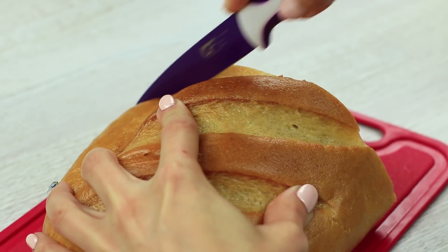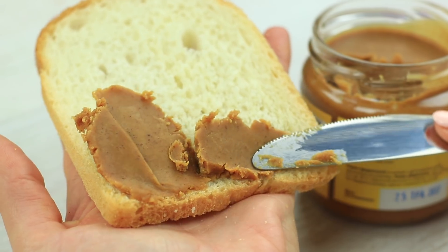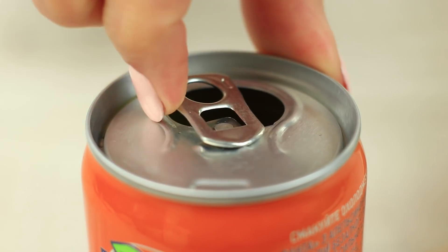You'd be surprised to know how many everyday things we persistently do wrong. How do you spread jam on your bread, take out chips from the package, eat a hamburger? Watch this video to make everyday things much easier.